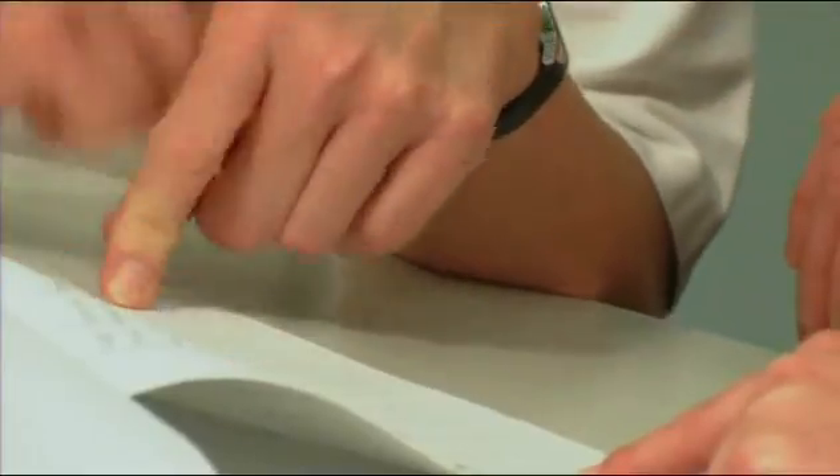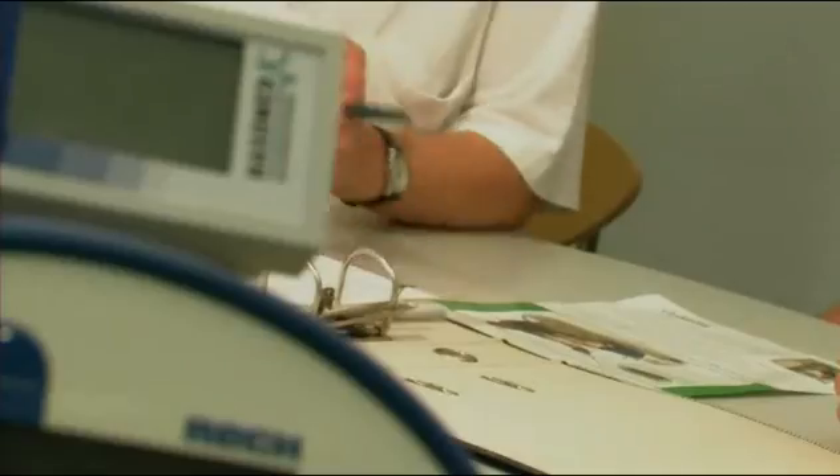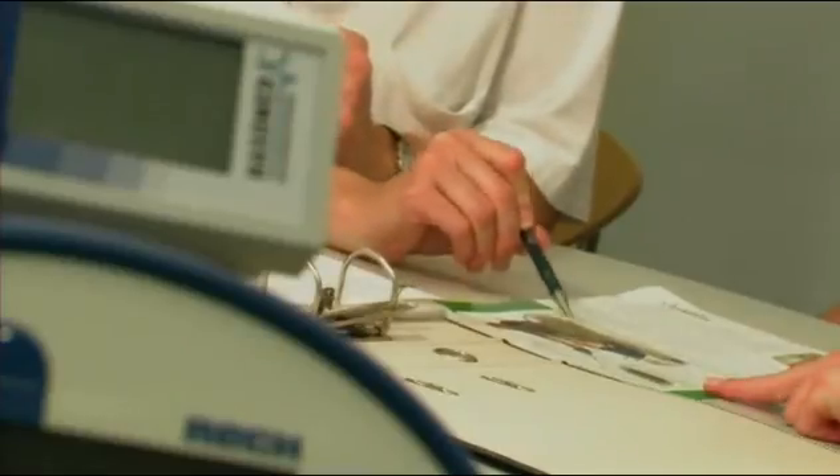With the referral of a physician, RehaMove can be used with hospital inpatients and also at home for regular active motion training. In particular, people with long-term impairment of their limbs ought to use this therapy option.